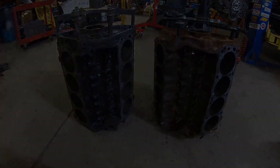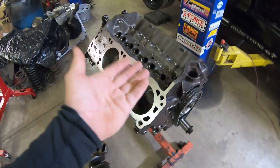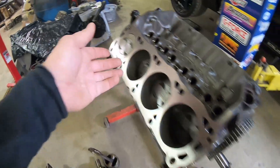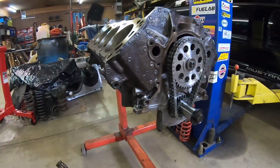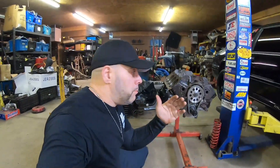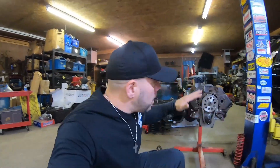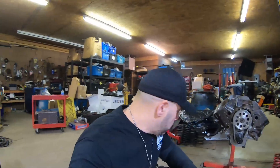Real quick, I want to do a quick update: this is my 387 stroker that we've been building here on the channel. I've got factory Fox Body pistons, factory Windsor rods in this block, along with an aftermarket crankshaft. It's one of those old budget-build 387 stroker motors you can build pretty much on the cheap, but again we're not here to talk about the 387 — it's just one of many variations from a 351.